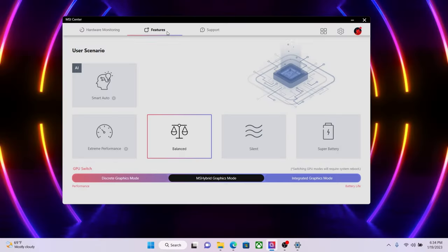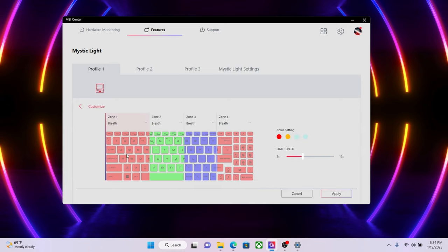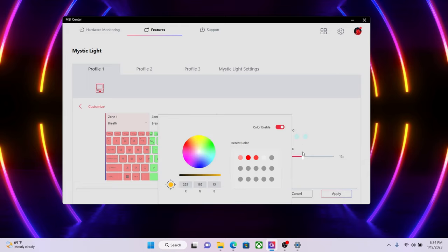You definitely don't want a laptop that looks the same as everyone else's — it's even better if you can show your own style. The Katana 17 and 15 series are equipped with a programmable keyboard that lets you create your own one-of-a-kind gaming laptop. In MSI Center, select Features, then click Mystic Light. On the Mystic Light page, you can choose how the light color pattern changes by selecting an LED style, or select a backlit color. There are also three profiles for storing your own customization settings.